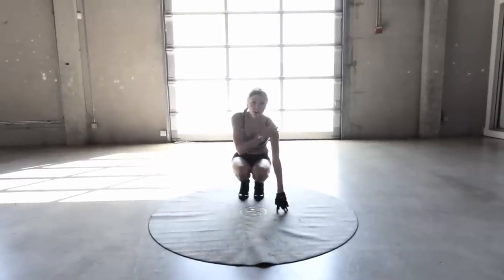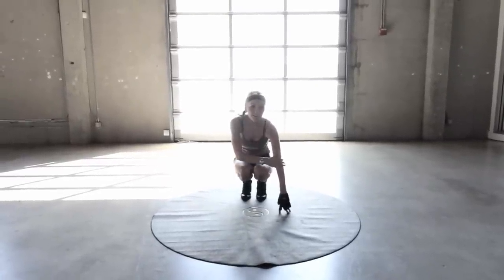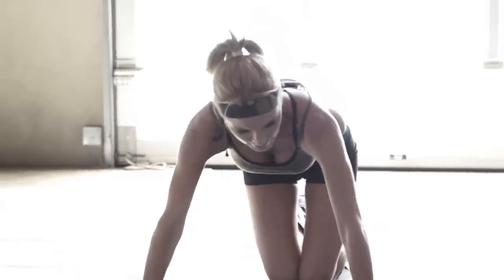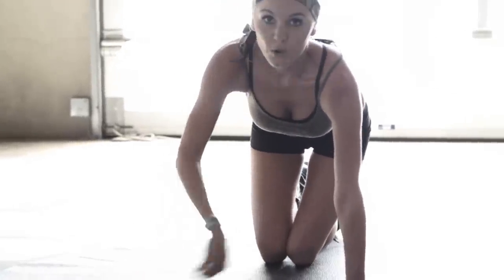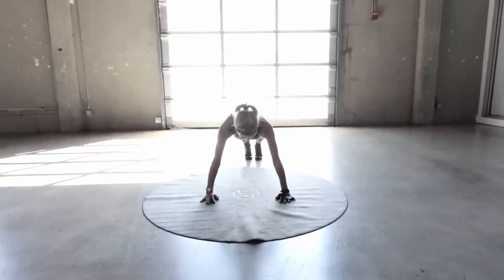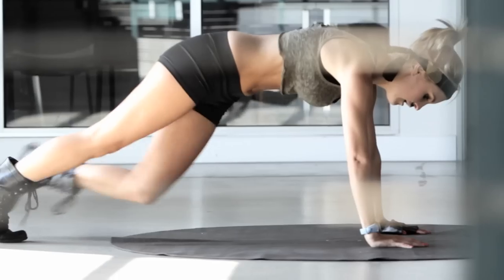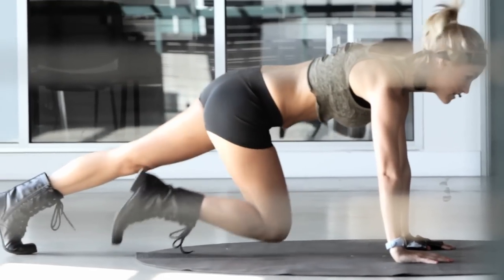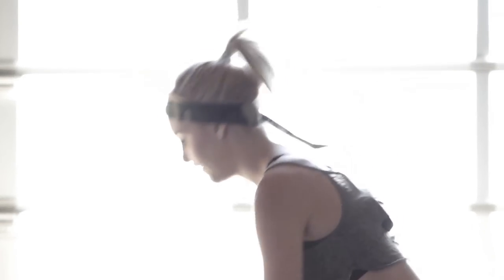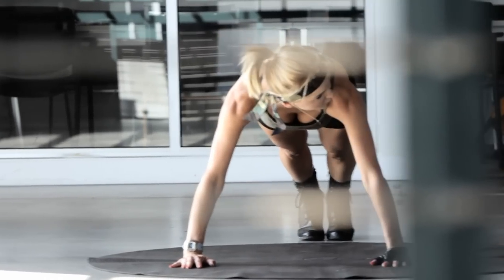Well done, guys. Just take a breather, take on some water if you need it. We're going to go back down on the floor to do some mountain climbers. We're going to be using our abs, our shoulders, and our bicep muscles — it's a really good overall workout. Hands flat on the floor, we want to make sure that our arms are directly underneath our shoulders, up in the push-up position. We're going to swing our legs to either side. We're going to do two sets of 30 seconds.